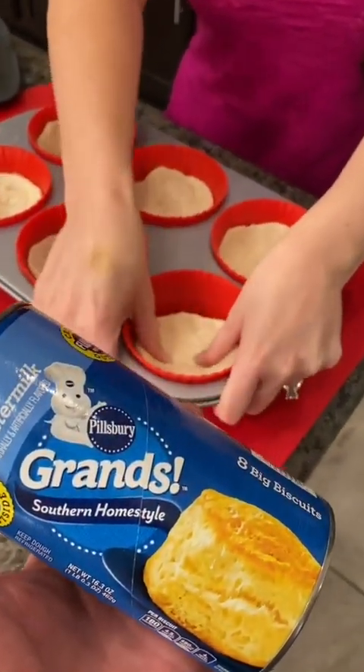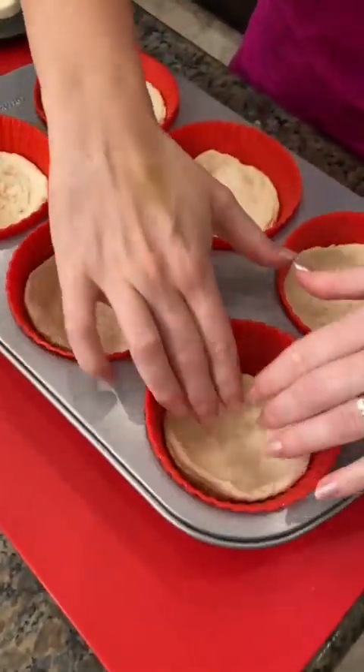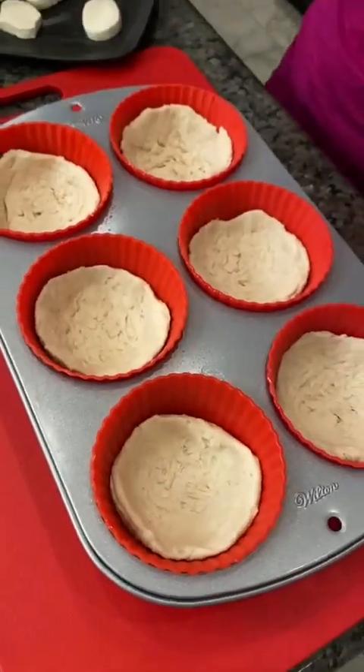So this is just these Grands Biscuits? Yes, Grands Biscuits. This is going to be a nice snack for kids, for the family.